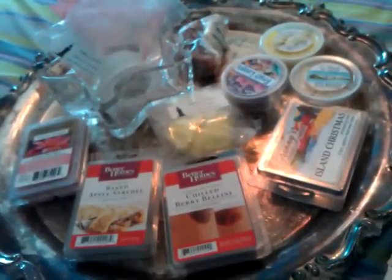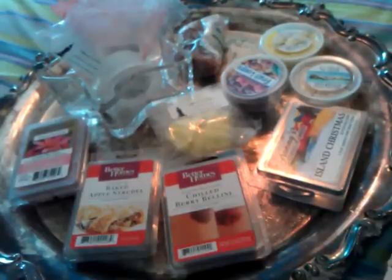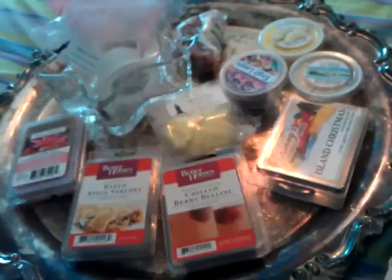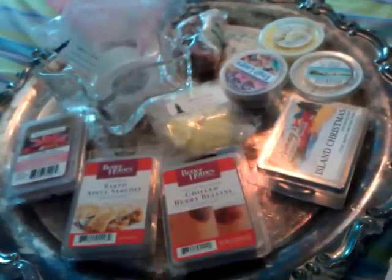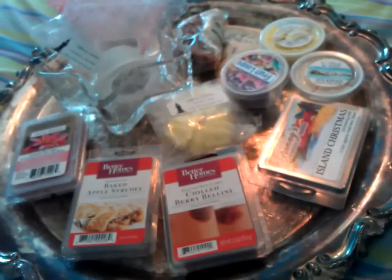Today I'm doing my first 'What I Melted Recently' video. I've decided to not do Friday weekly melts anymore because I really just don't melt enough in my opinion to do that video and it's short. So I'm going to do a video when I fill up two pages in my little notebook.